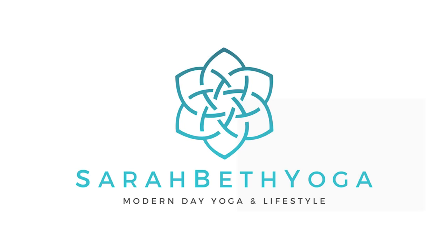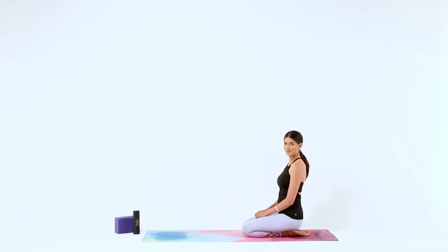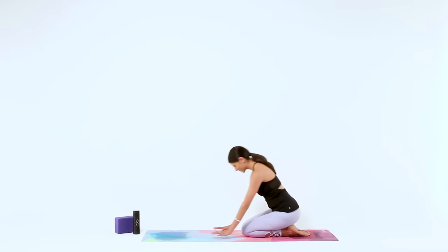Hi there! Welcome to this quick 10-minute yoga routine. When you're ready, let's begin in a child's pose on our mats.